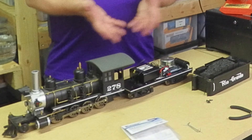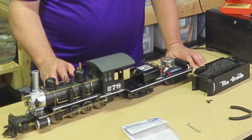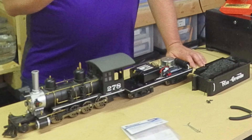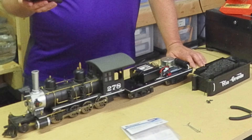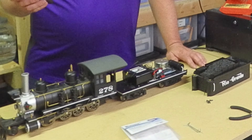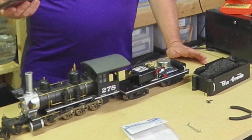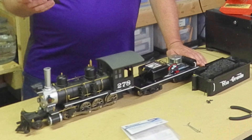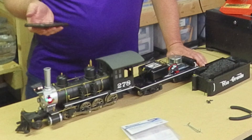We're on top of a tabletop with power on, using Gary's phone to control it. We're going to blow the whistle, then start moving forward — and you can see it's moving in the forward direction. We change directions and start moving in reverse. You can see we've got motion both ways. Now we turn on the headlight, and you can see the lights are turning on — so we're good to go.